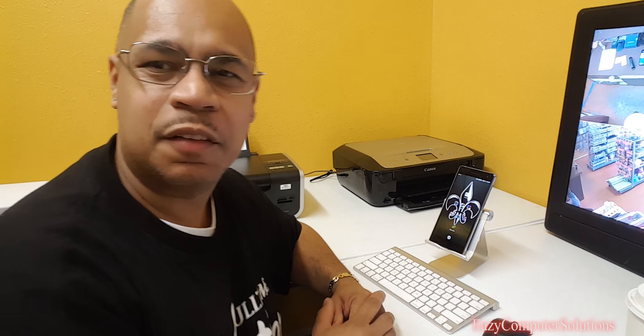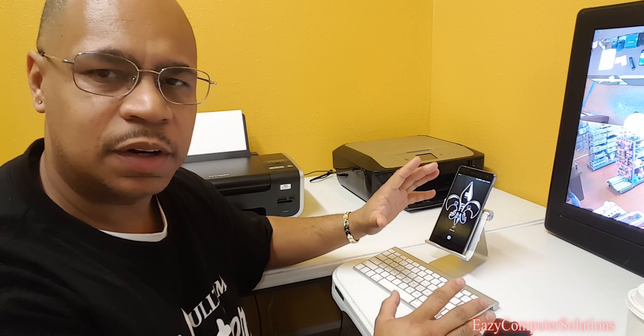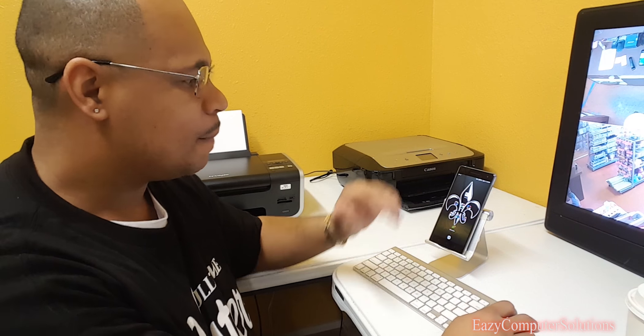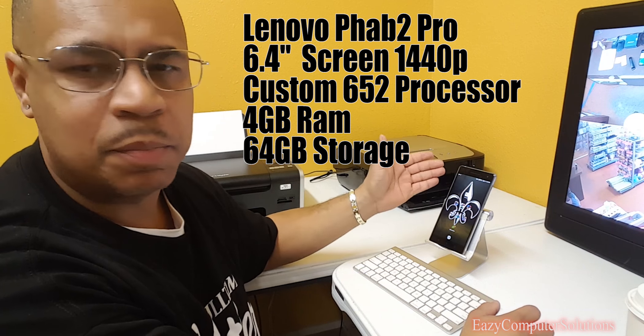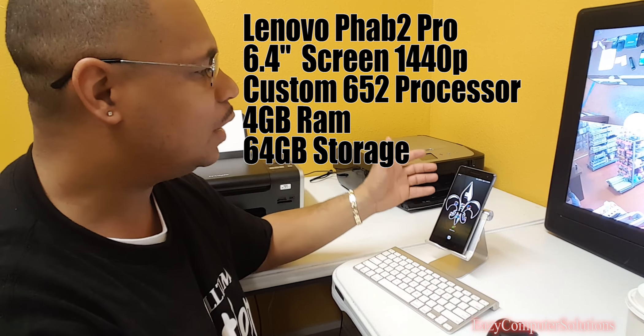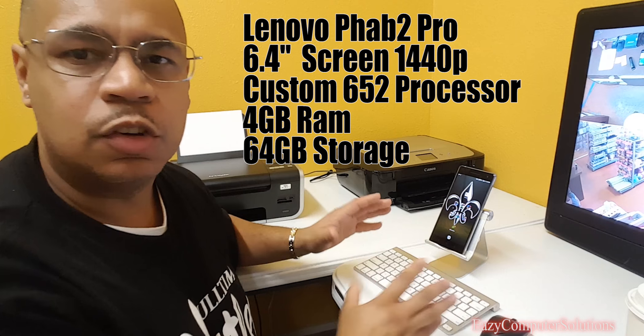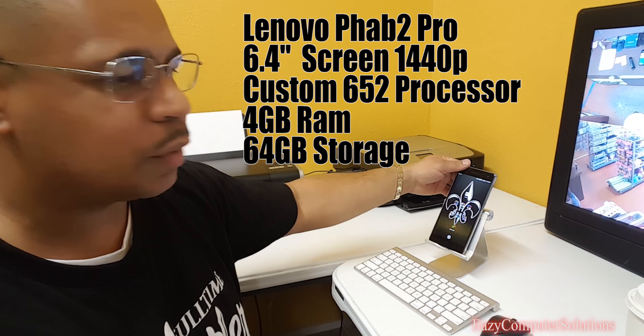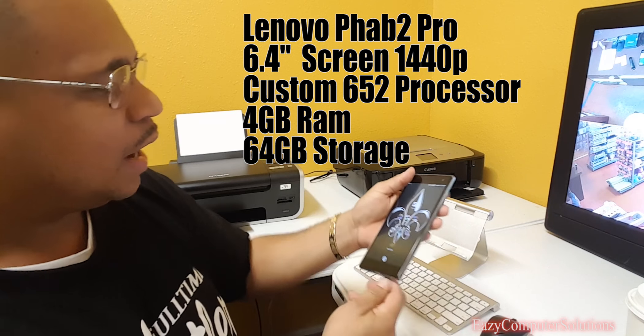What's up guys, this is Eric again. I use the Fab 2 Pro as my business-only device. Some of the things I use daily are a keyboard and a mouse. This is a 6.4-inch device — it's very big. I use it because it's very mobile and easy to take on the go. The Bluetooth keyboard and mouse usually stay here at the business, so I just grab the device, keep it with me, put it on the stand, and it's ready to go.